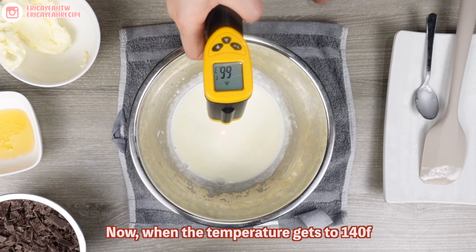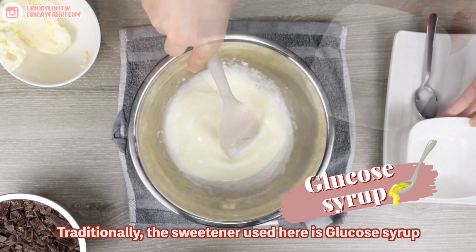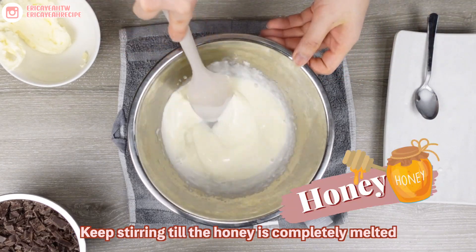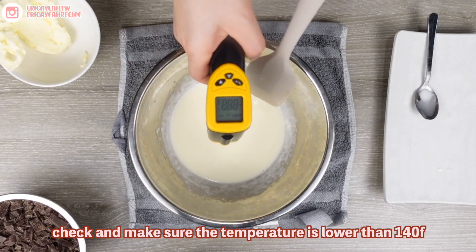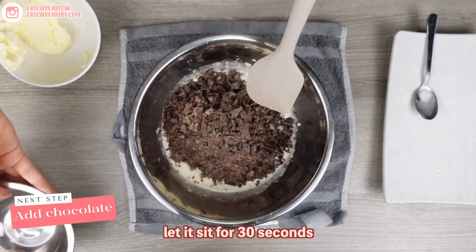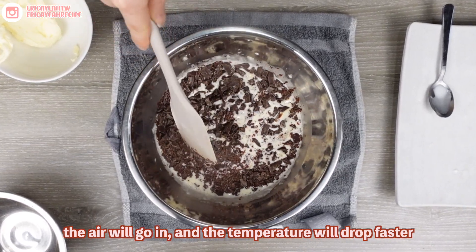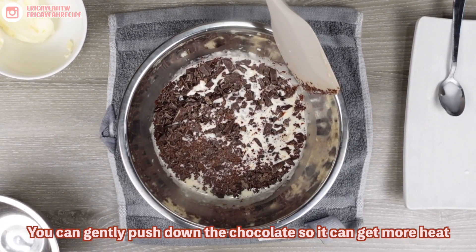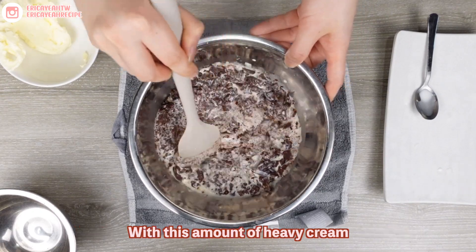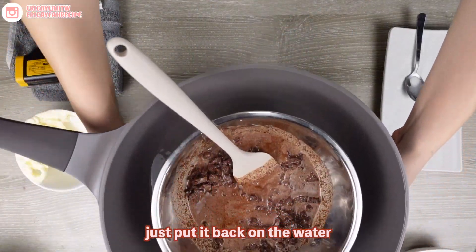Pour in your heavy cream and let it heat up to around 140 to 150 Fahrenheit, which is 60 to 65 Celsius. Dark chocolate should never be heated above 120 Fahrenheit and white chocolate should be under 110 Fahrenheit. We're going a little above right now because as soon as we add in the cold chocolate, the temperature will drop instantly. It's not easy to set the water to a fixed temperature on the stove, so you can work by taking the bowl on and off the water to heat up and cool down your ganache. When the temperature gets to 140, take the bowl off the heat and add in your honey. Traditionally the sweetener used here is glucose syrup, but this ingredient is too hard to get, so for a homemade recipe we can replace it with honey. Keep stirring until the honey is completely melted. Check that the temperature is lower than 140 Fahrenheit, then add in your chocolate and let it sit for 30 seconds.